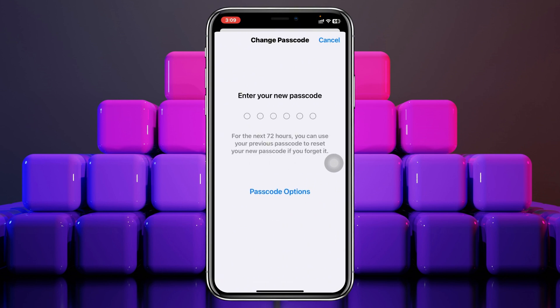It's going to ask you for your new password. Go ahead and enter your new passcode, then verify your passcode once again by entering your new password one more time.